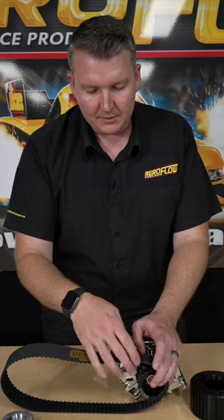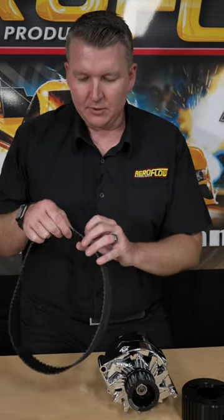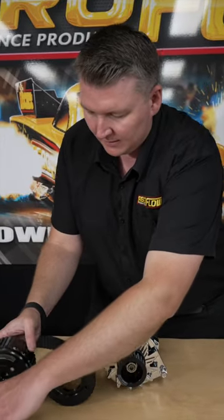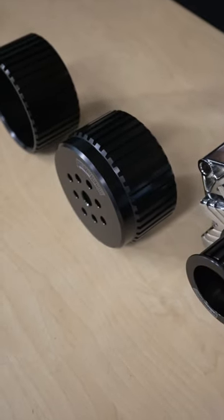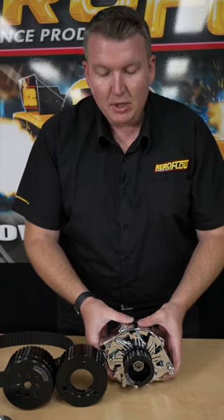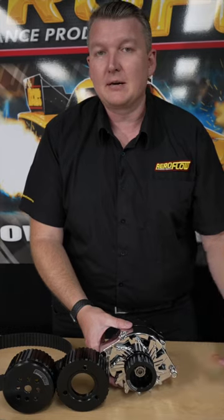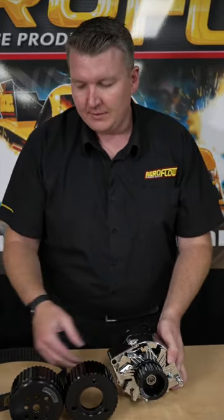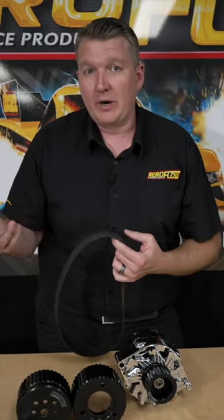The other thing to remember: if you've got wear on the leading edge, trailing edge, or the inside or outside of the belt, generally that's because the alternator bracketry isn't actually square and in line with the rest of the pulleys. It's really important to run a straight edge down the line of these pulleys and make sure they're in line, and the alternator doesn't have any twist or flex on it. Sometimes the original alternator bracket you're using could be really old and a bit weak, so at high RPM the bracket starts moving, which moves the belt around on the pulley and runs it on one edge, wearing it out quicker.